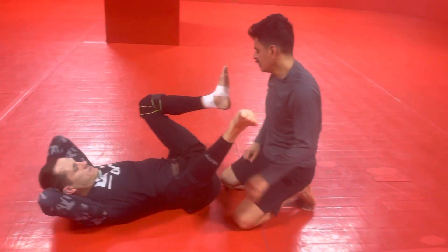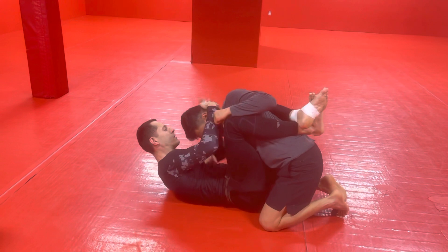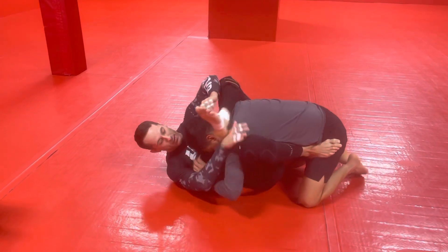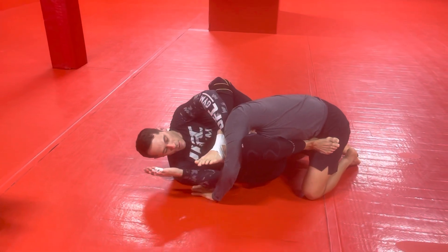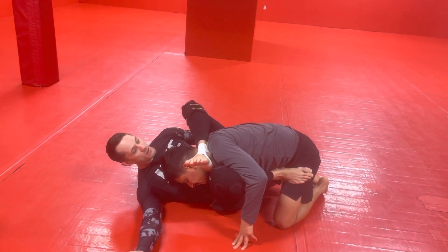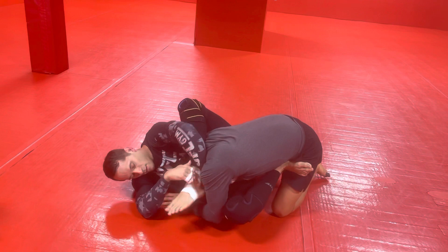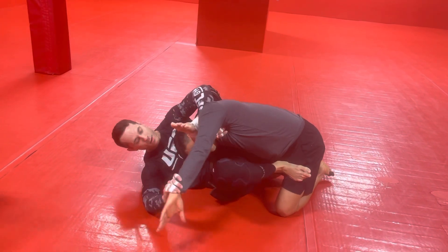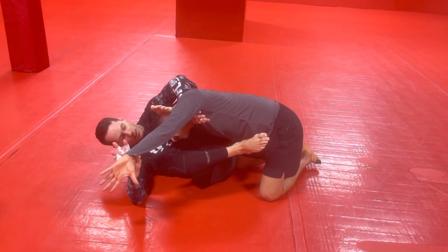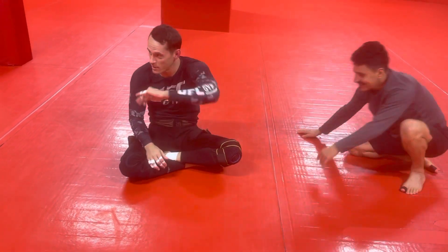Why is it necessary to do the overhook from here? Because I'm trying to isolate the shoulder as much as I can. This is keeping your posture broken down, but this hand is free to fight. If I just had my leg there, you can posture up — I can't keep you down with just my leg. But if I have my leg here with the hook, I can keep you broken down. And if you try to posture up, it actually opens you up this way. There's all kinds of other things you can do once you get this position — the meat hook has other options.